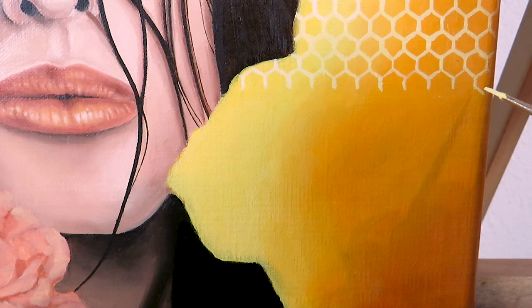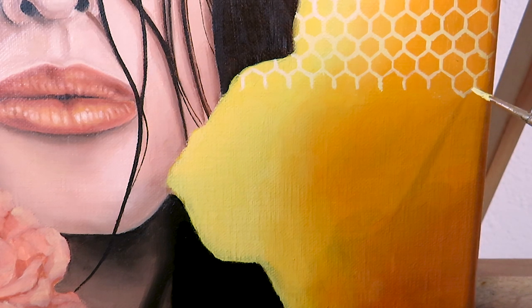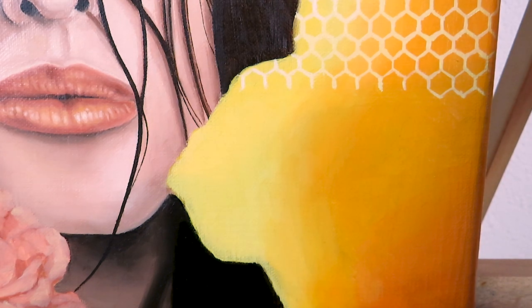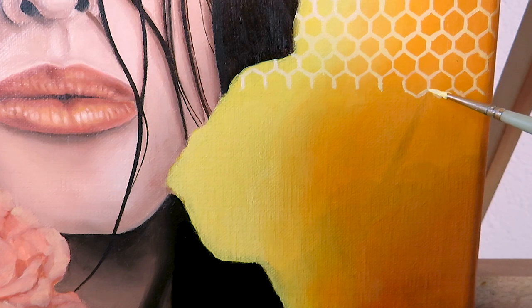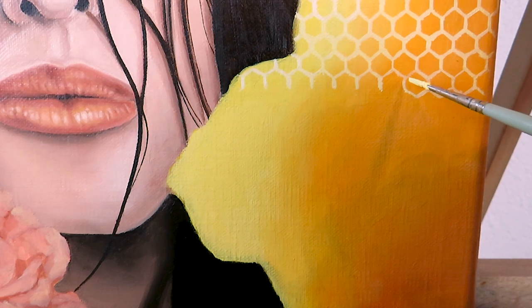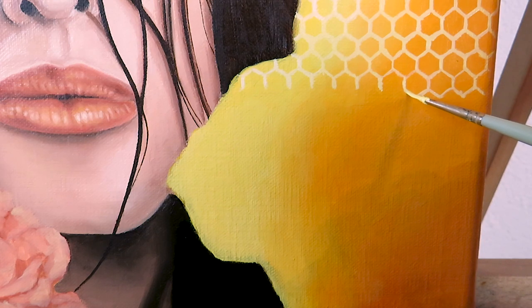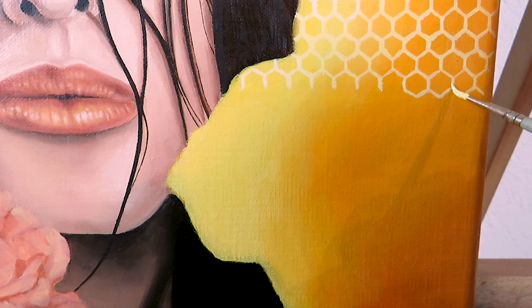We start by painting a zigzag line, and we want the tips to not be too pointed — it's more of a flat zigzag line. It doesn't have to be perfect because we will fill these hexagons out later with all the shades and values. But we want to have the structure as accurate as possible, so we really want a horizontal zigzag line.